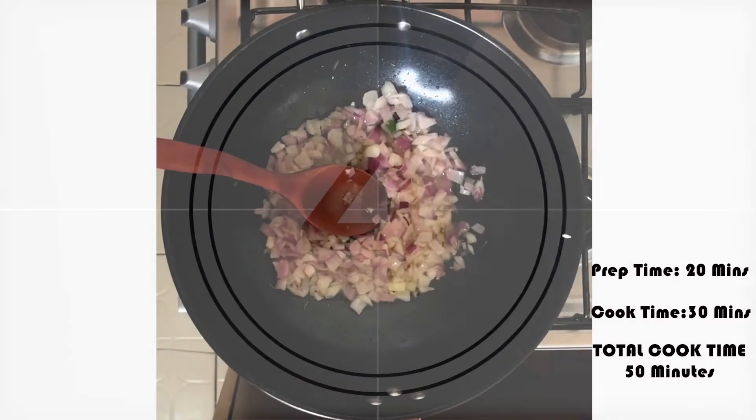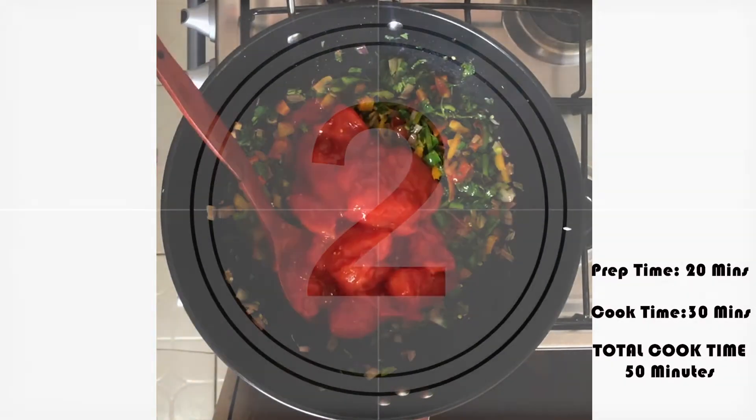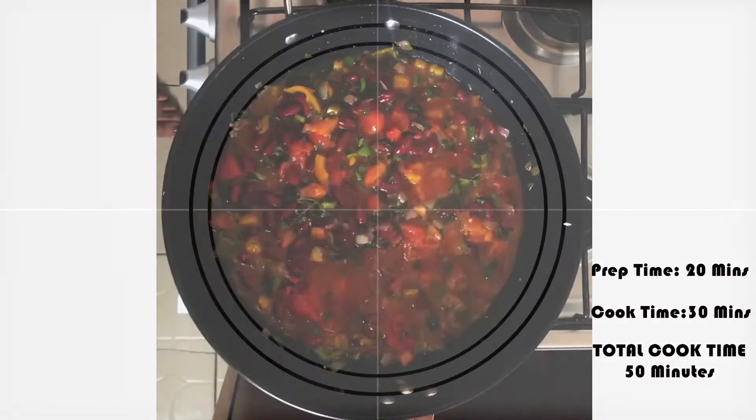We also have avocados. If you're not subscribed to my channel, please hit the subscribe button, also hit the bell icon so you know each time I post. Let's get into cooking!